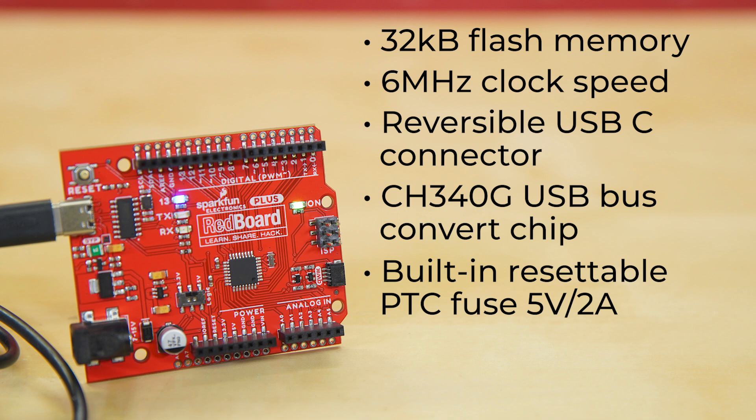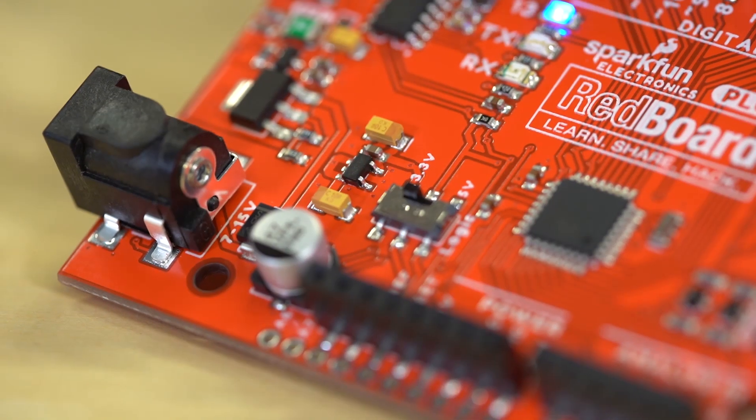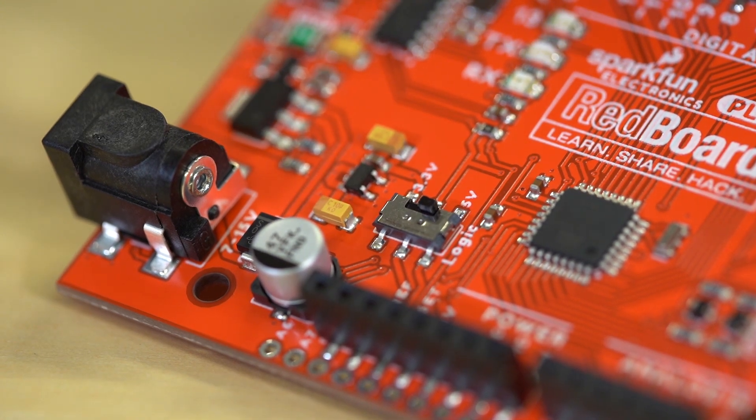Thanks to SparkFun user Red Squirrel's sales pitch, we've added a 3.3 volt to 5 volt logic level switch. Now you can select the GPIO voltage between 3.3 volts and 5 volts easily with just your finger, which is handy if you have a shield or a 3.3 volt sensitive device.